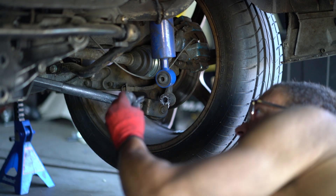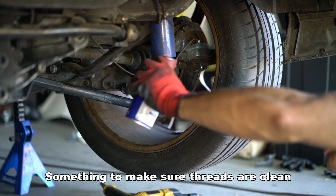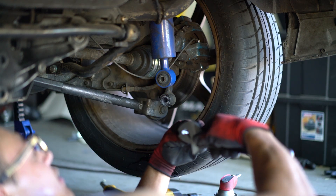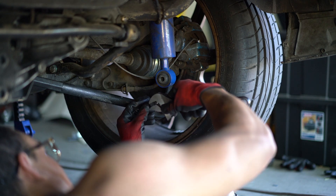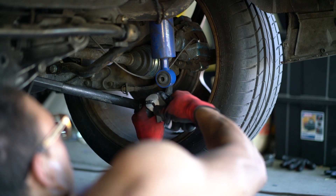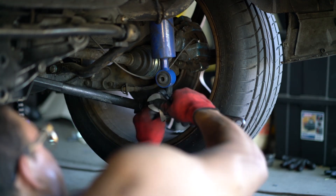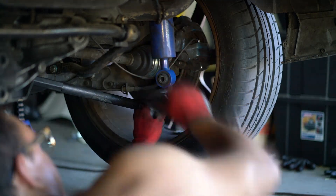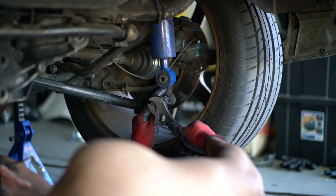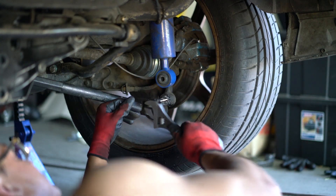It seems like the drill bit has gone in far enough to where I can just go ahead and tap it. I'm just going to go ahead and throw some WD-40 in here. Just throw the die in our crescent wrench. Make sure it's straight. All right, we've reached the end — I'm just going to go ahead and back it out. Looks like it worked pretty well.